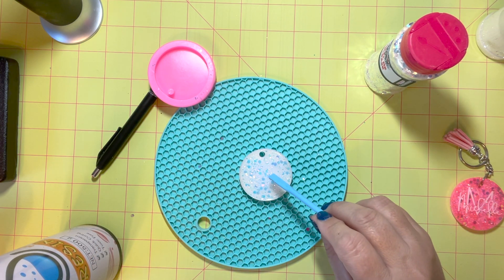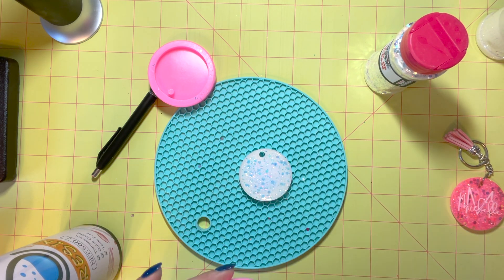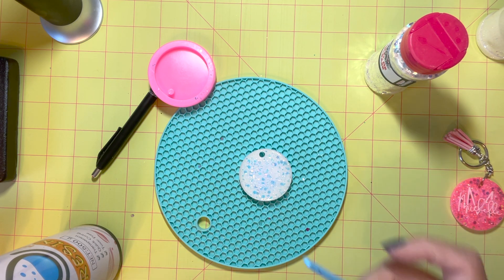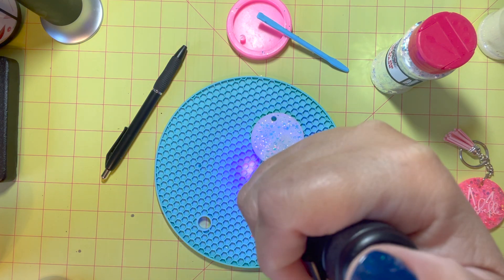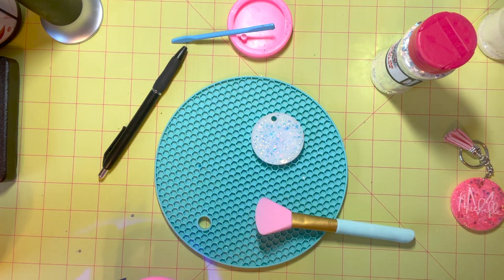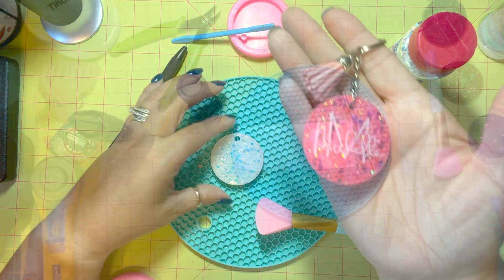Now that I've taken it out of the mold the top is a little bit uneven and some of the glitter is still sticking up, so I'm going to use this UV resin and just put a light coat over top of it. This is going to seal my glitter in so that when I go to put my vinyl over it I won't be left with dents or ugly imperfections — I want it to go on smooth.